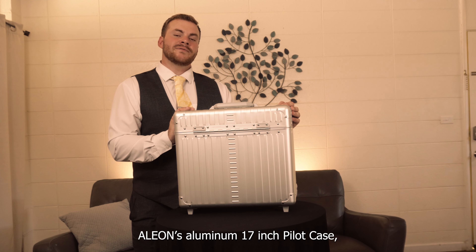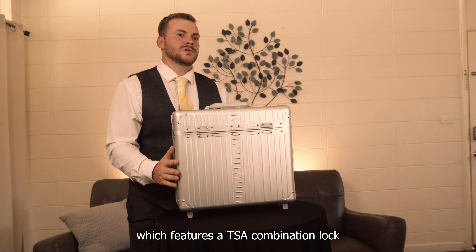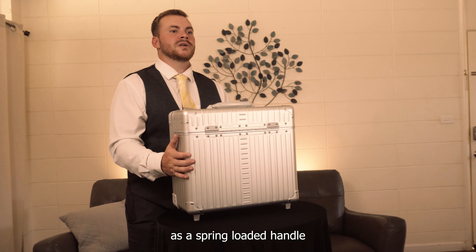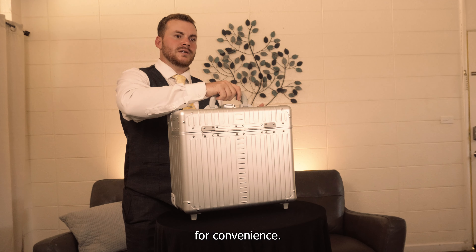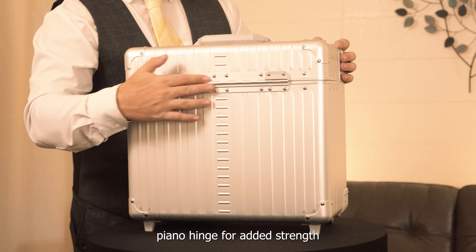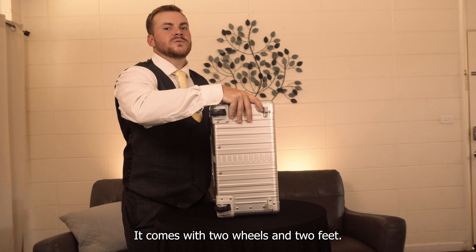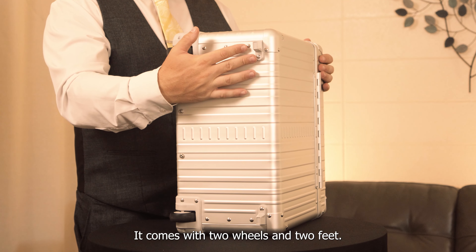This is Alion's aluminum 17-inch pilot case, which features a TSA combination lock, a spring-loaded handle for convenience, and a full-length piano hinge for added strength. On the bottom of the case, it comes with two wheels and two feet.